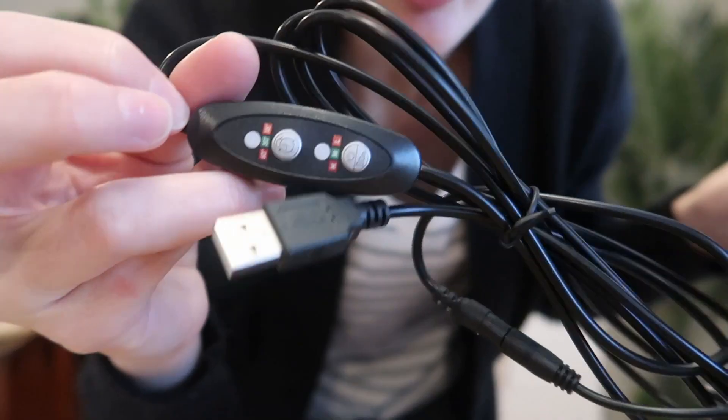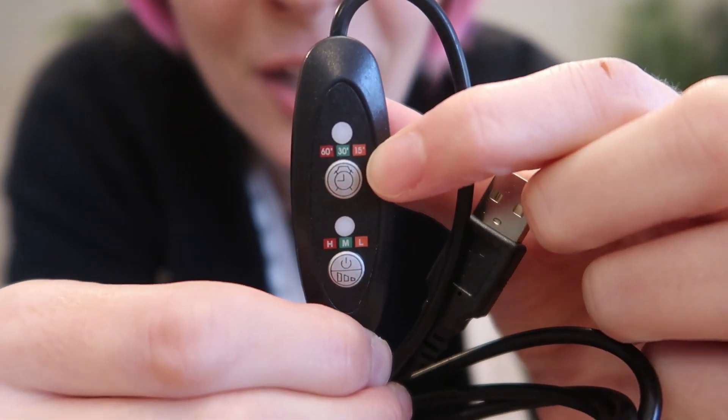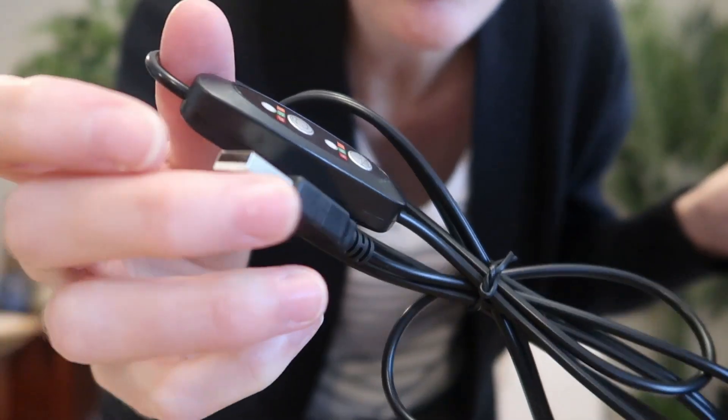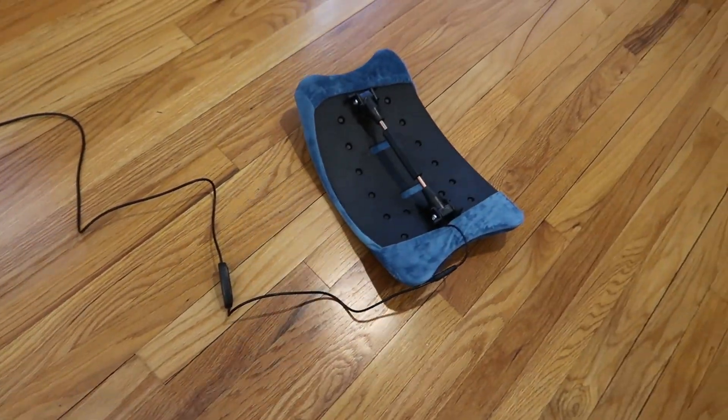Adjust the heat right here on the cord. It says high, medium, and low. The control also has a timer — you can set 15, 30, or 60 minutes. Do note, it's just a standard USB-A plug, so you will need a wall plug if that's how you want to use it. It's actually a really nice long cord.